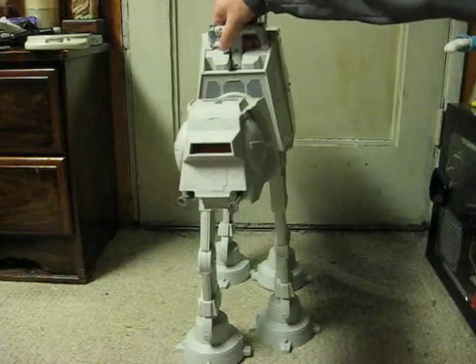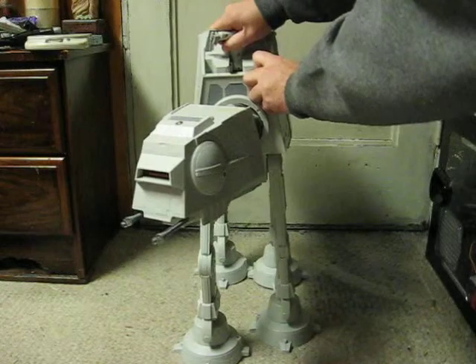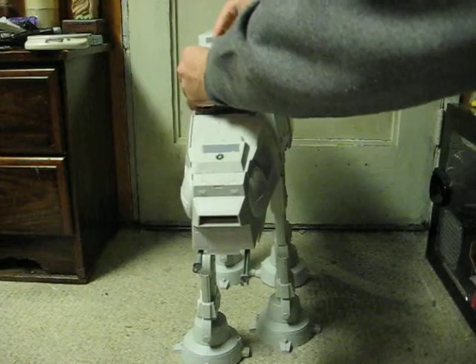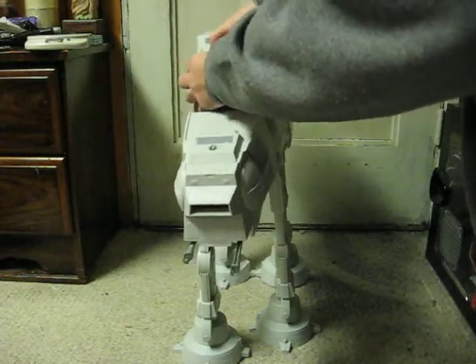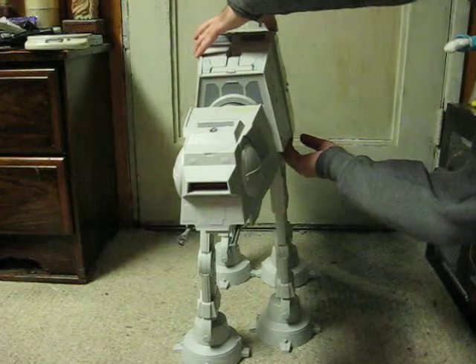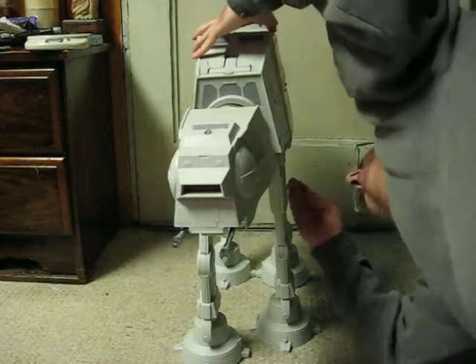First, it's got a handle here to make the head move. And then there's a switch down here. There it is.